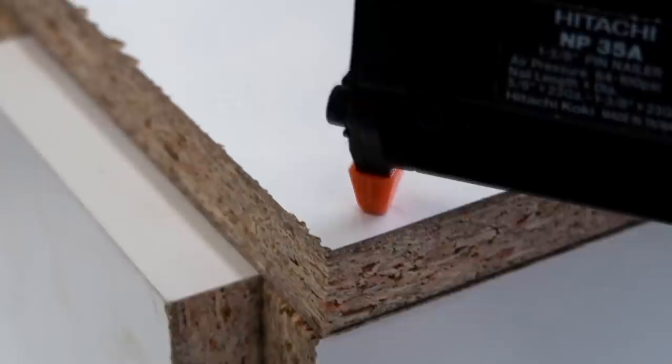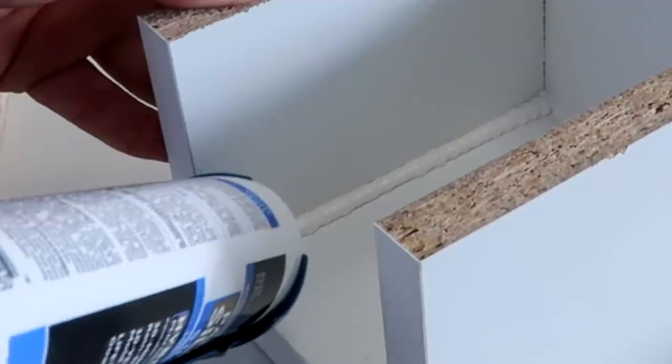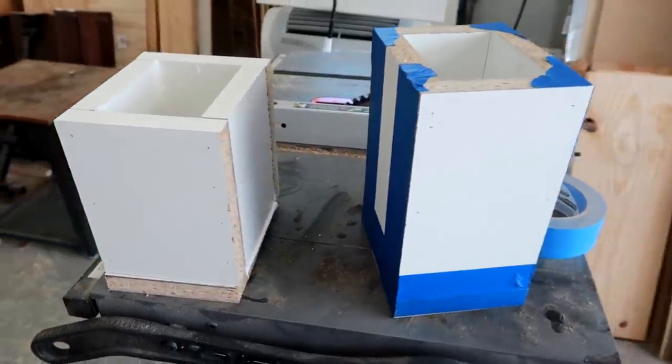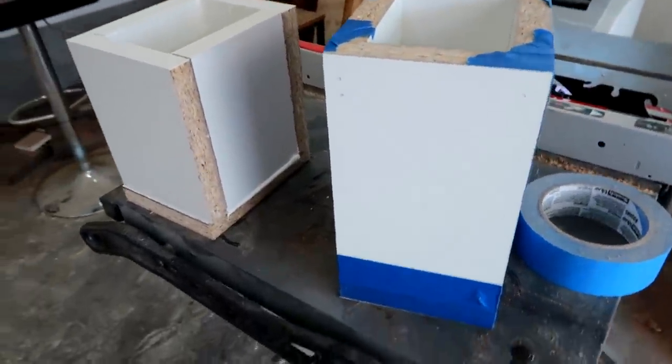More cutting, and a bunch of nailing. Really fast nailing. Then I used some caulk. Eventually I had a few boxes — big boxes, small boxes. I had too many boxes, to be honest. But now that I have all these boxes, I need something to put inside them.